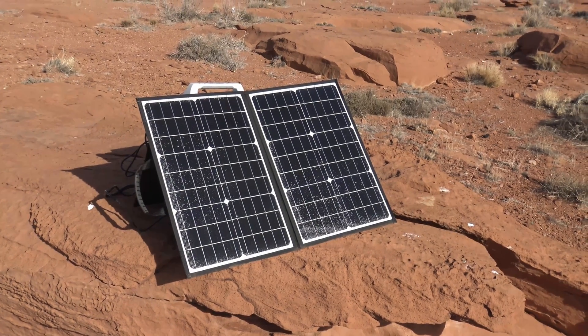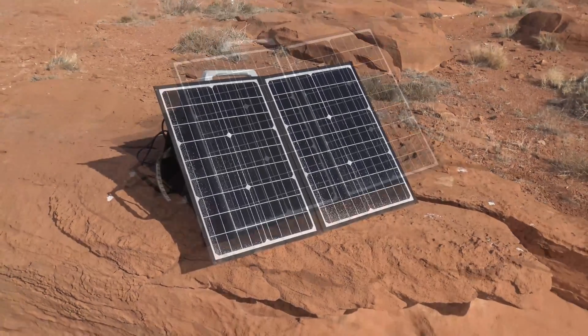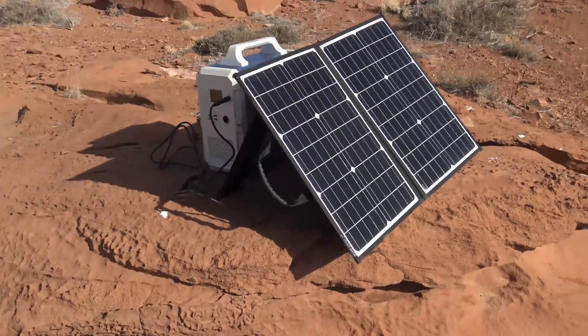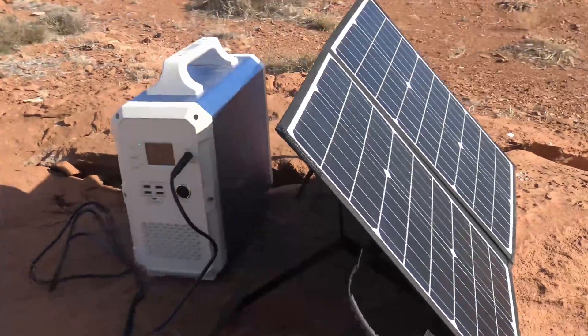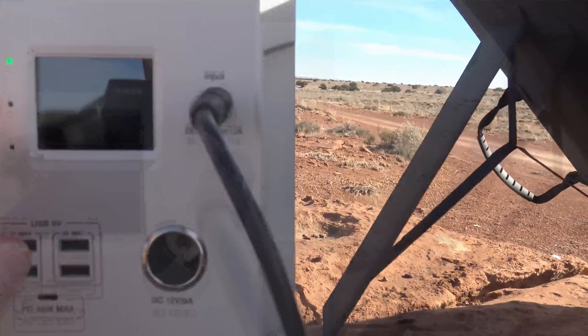Now in my original review, I could not get it to charge any of my solar generators, but that has changed. I found out what the problem was and I fixed the problem. So let me come on over here to my Blue Eddy real quick and show you.